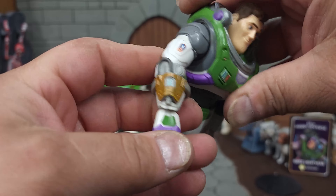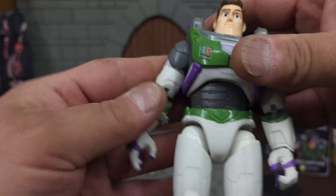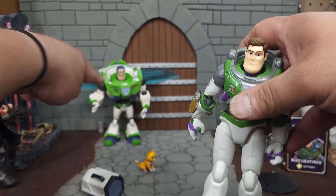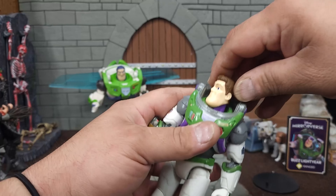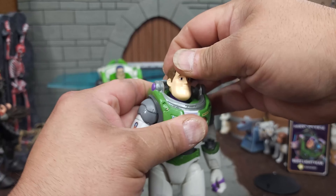Let's get this laser installed on his arm. It doesn't slide over the hand — further investigation showed that it unbuckles right here and you can wrap it around his wrist and buckle it back into place. Easier said than done. I kind of dig that it's an externally mounted laser.